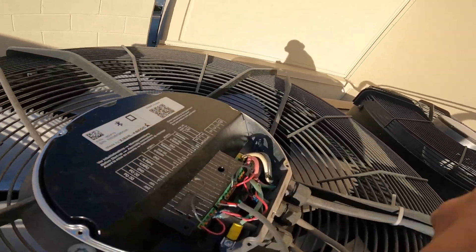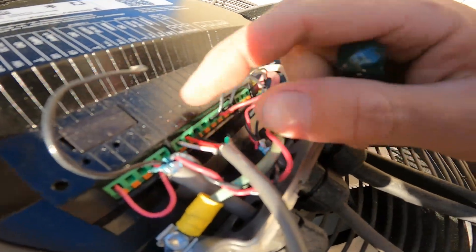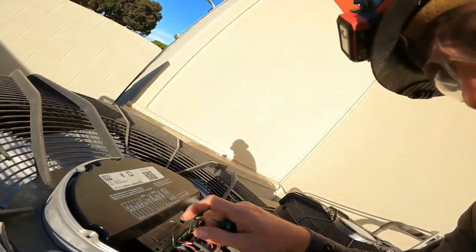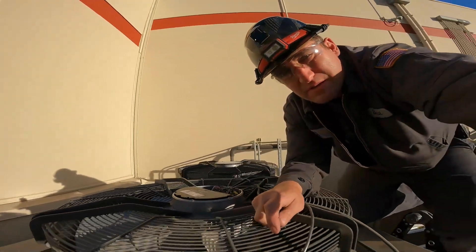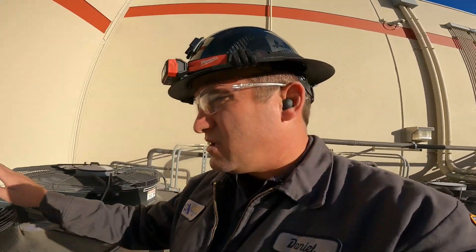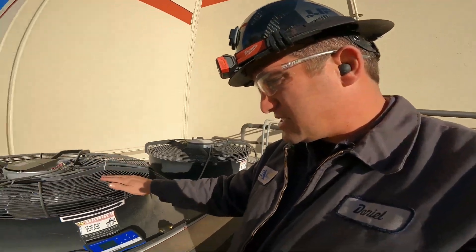So I've got ground right here, positive, and negative — that's going into port one. That's how we're doing the wiring connection.